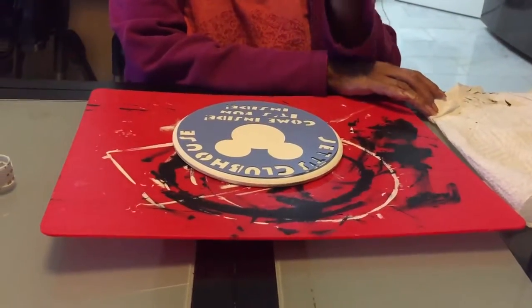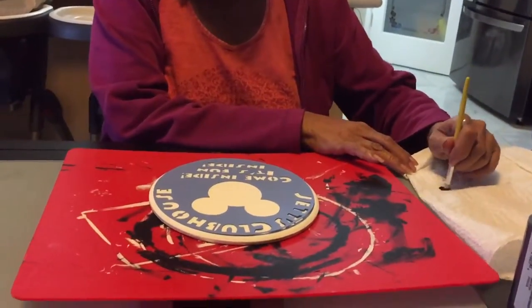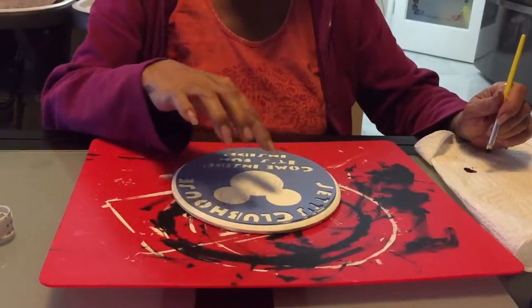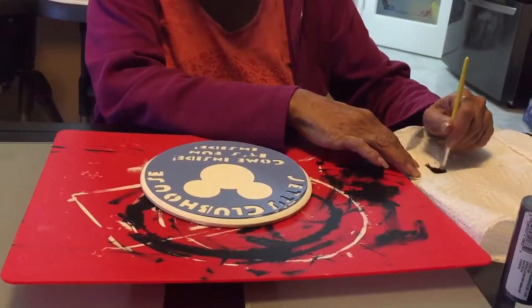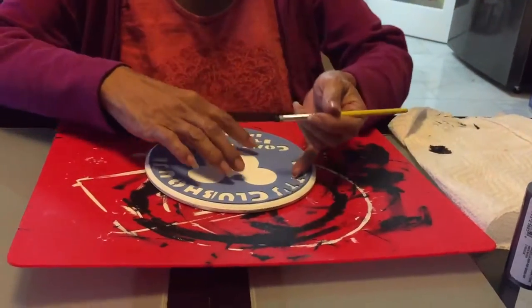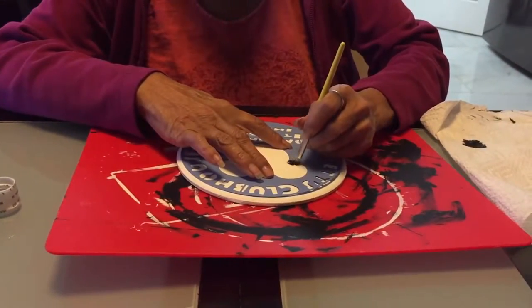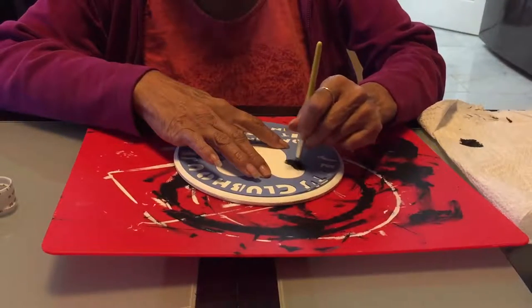You load your brush with paint, and then the trick is — because you don't want it to get under the stencil — you kind of go like this and get as much of the paint off.